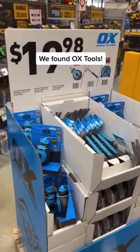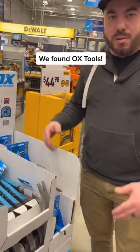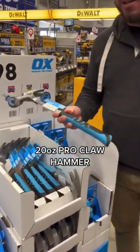Check it out. We're at Lowe's over here by the office and they've got OX tools here. I haven't seen an OX tools display ever at Lowe's, so this is apparently new — and I know about these because of the Good Boss.